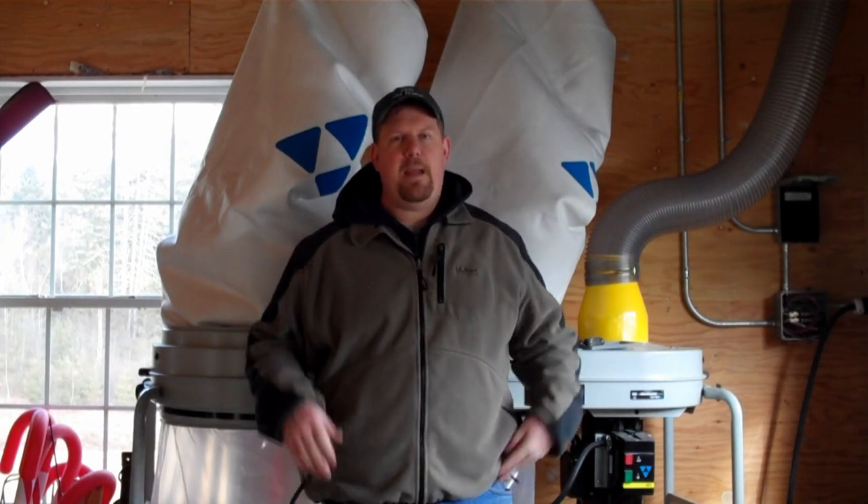Hi, I'm Todd Fratzel from HomeConstructionImprovement.com. Today I'd like to talk to you about dust collection and more specifically how I've taken my Delta 3 horsepower dust collector and modified it to suit my needs. My wood shop is actually upstairs in the attic over my garage and I decided to put two large pieces of equipment down here to free up space upstairs — one being the dust collector and two my air compressor. That presents some challenges on how you control it and how you make it useful so that you'll actually use it and benefit from a dust-free workshop.